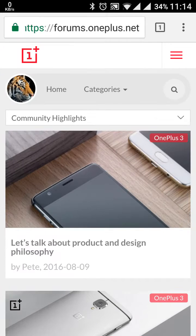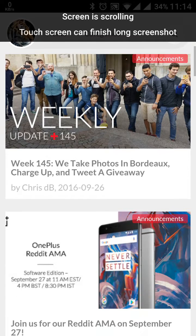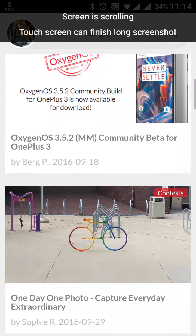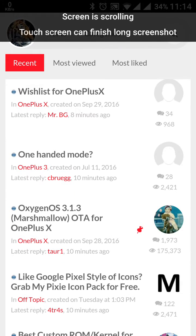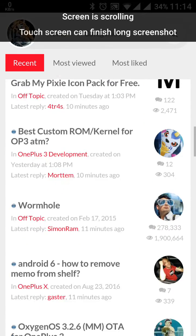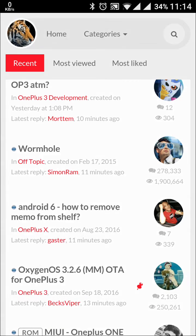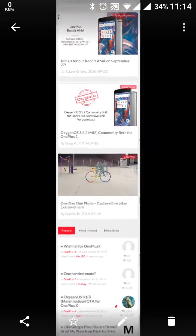But again I will press this. Once I press this, it is scrolling by itself in the upper direction. Now if I want to stop it, I'll tap anywhere on the screen and it will stop. Suppose I am tapping here at this location — so now this is the long screenshot we have.